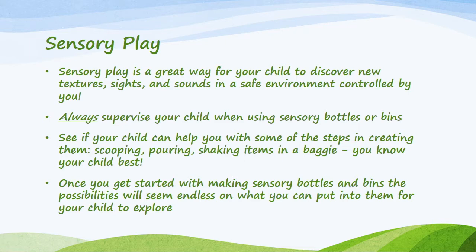Scooping, pouring, shaking items in a baggie — you know your child best and what they like to do. Once you get started with making sensory bottles and bins, the possibilities will seem endless on what you can put into them for your child to explore.